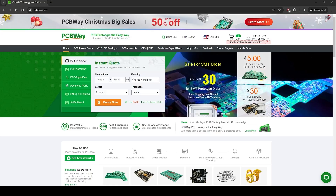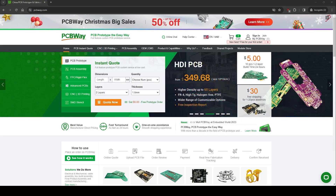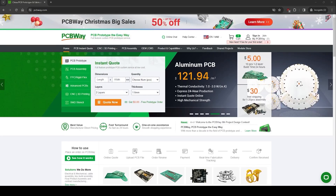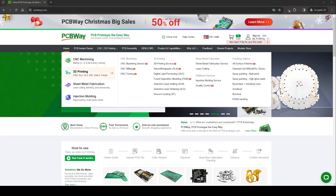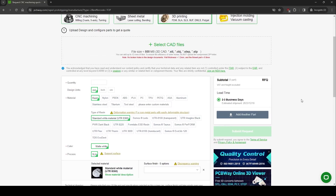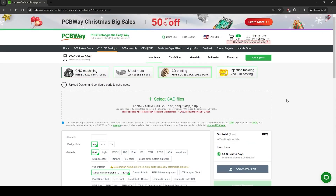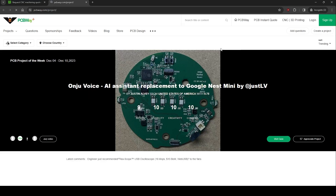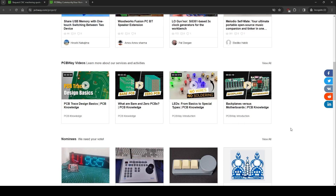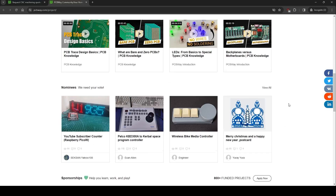But before that — I actually got a sponsor for this channel: PCBWay. PCBWay is your one-stop shop for CNC machining, 3D printing, and PCB manufacturing. They offer both populated and unpopulated boards, as well as a wide range of 3D printing materials including ABS, PLA, PC, and TPU. They also have a shared project section where you can find community open-source projects for makers to collaborate. Thank you PCBWay for being the channel sponsor.